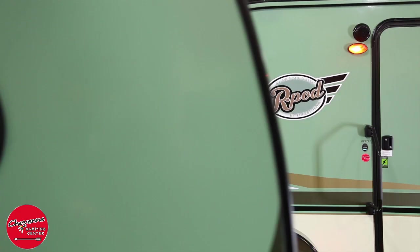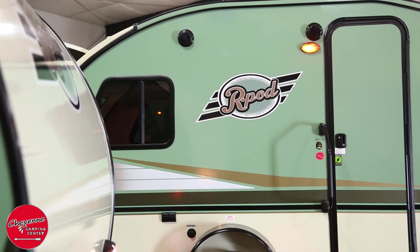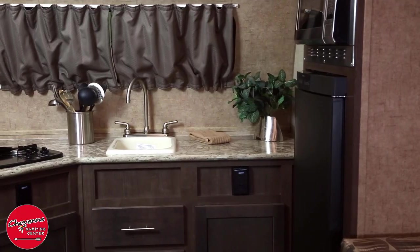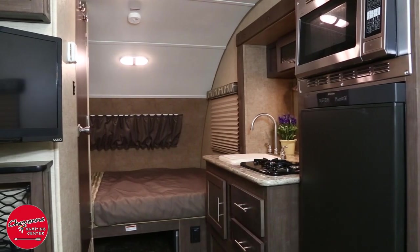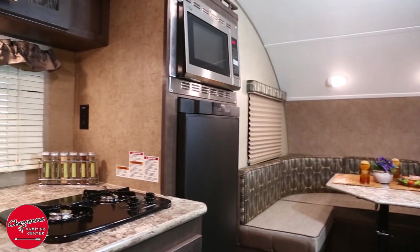Cheyenne Camping Center carries the best R-Pod floor plans to suit most everyone's needs. The RP-179 features a great rear kitchen with ample counter space and pantry, a slide-out U-dinette, and a front queen bed and wardrobe. The RP-178 has a rear queen bed, front U-dinette, and a slide-out kitchen.